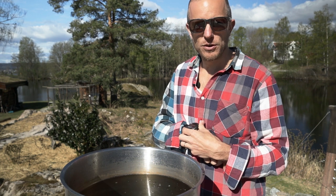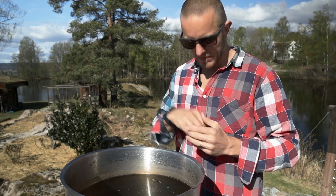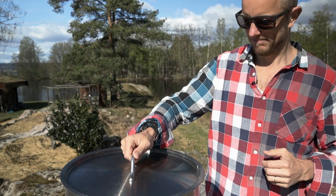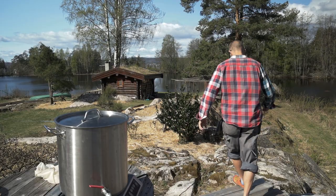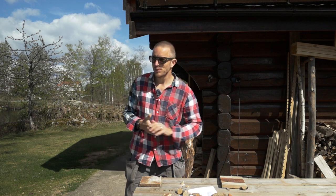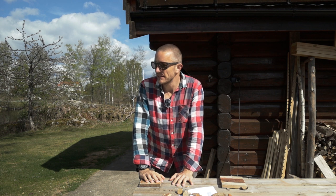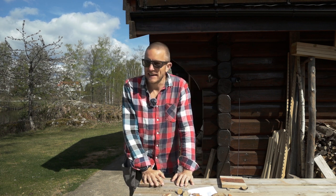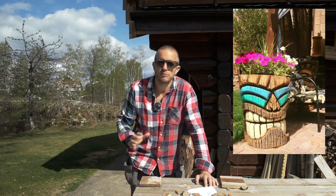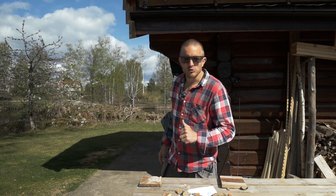While this is warming up, welcome to my second home — the cabin — where I do the wood stuff. As I told you, we're making a tiki guy out of a log I have here, and I have to sharpen my chainsaw too. So if you pay attention, you might learn a trick or two.